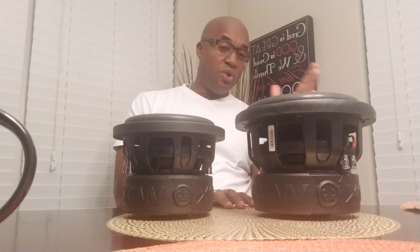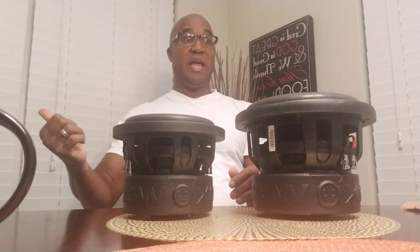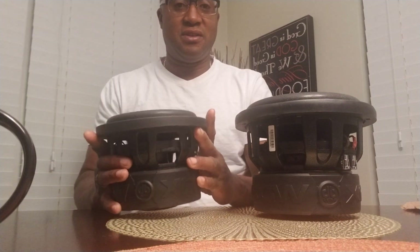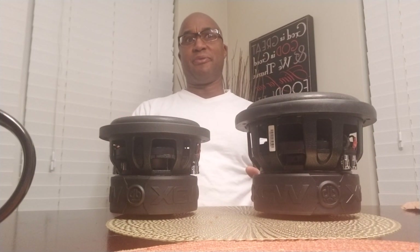With the 8-inch driver tuned at 35 hertz, you pretty much get output all the way down to about 32, 31 hertz — at least 3 hertz under tuning before you start losing output significantly. You won't see 12 dB of roll-off until about 28 hertz — that's when it really falls off dramatically. Because the spider on the 8-inch is roughly the size of the total diameter of the 6.5-inch. So below tuning at 35, you'll see about 6 dB of roll-off on the 6.5 at around 31-32 hertz, and it starts losing output.